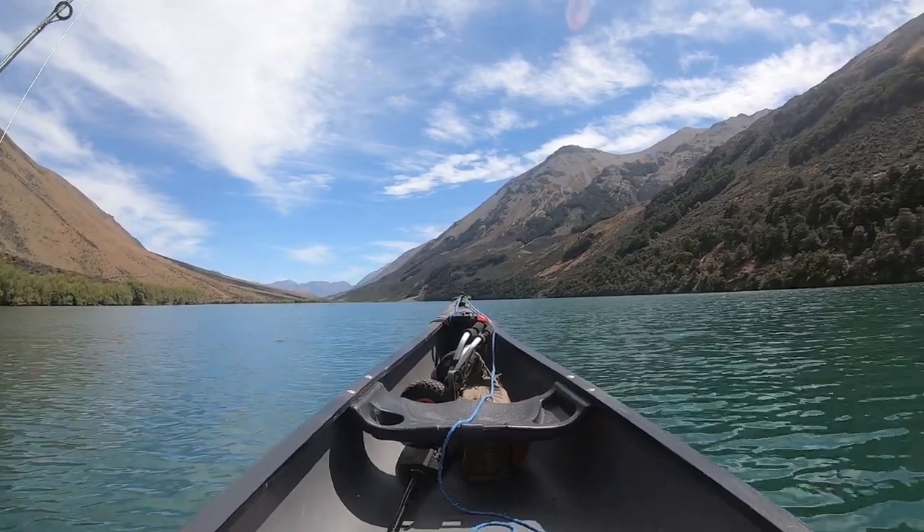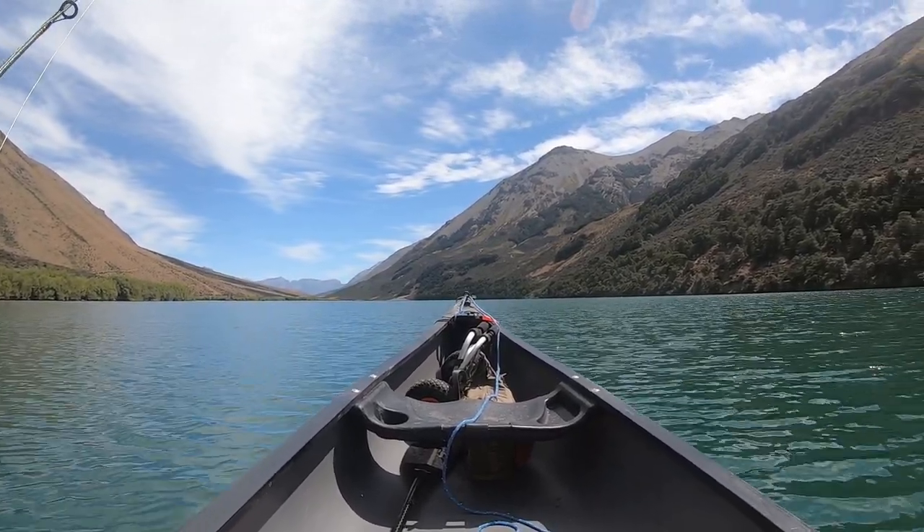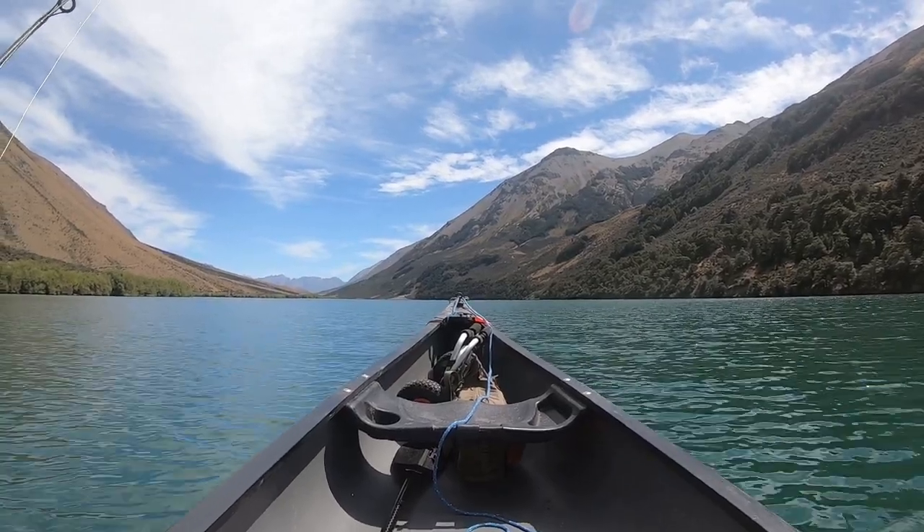The wind is recorded to be zero — zero to one knot I would assume. I'd say it'd be halfway to one knot.